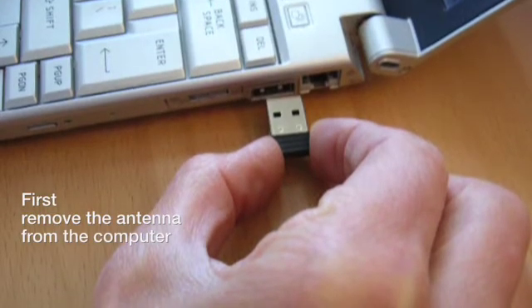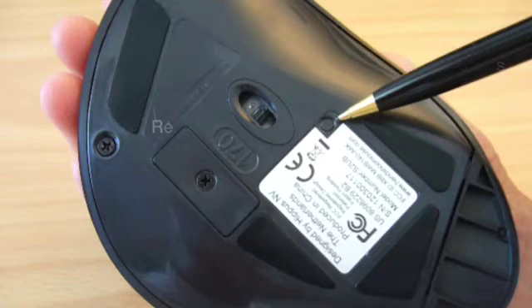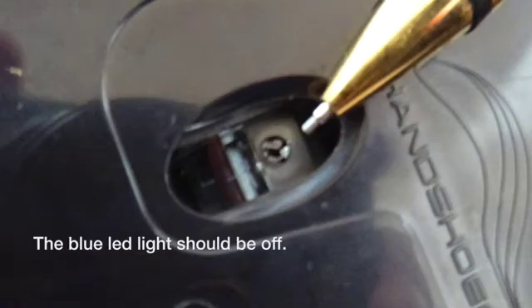First, remove the antenna from the computer. Then press the small black button on the base of the mouse and hold for a few seconds. Release the button. The blue LED light should be off.